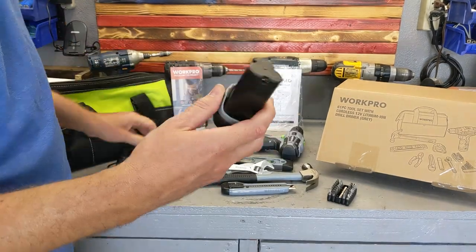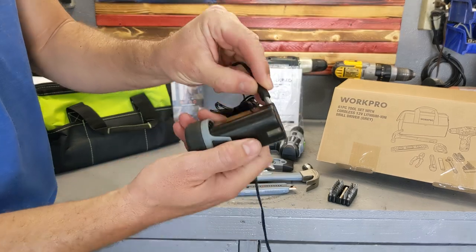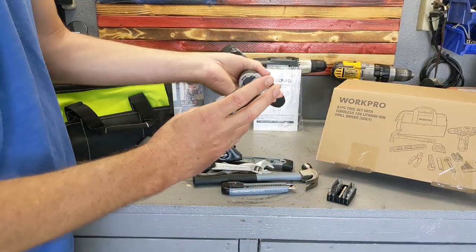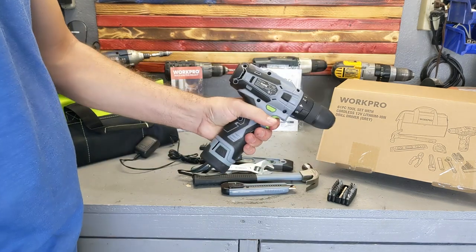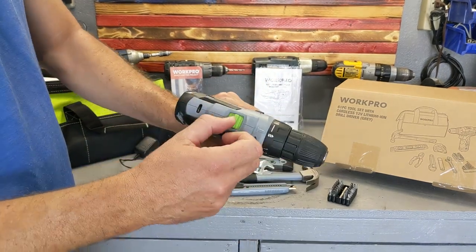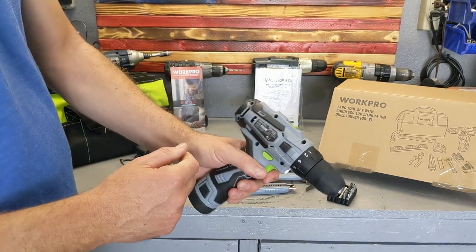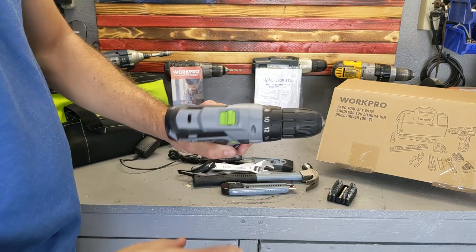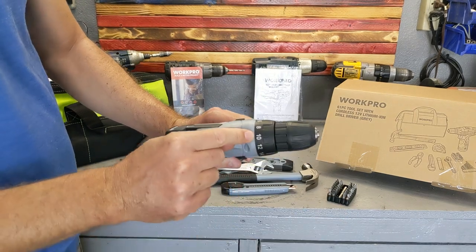Well, let's face it — the drill is the star. It comes with one battery and it plugs in on the side so you can charge it. It comes with a little charger. Once it's charged, all you have to do is put it in and you're good to go. You have two different speeds, you can adjust rotation, and there's a clutch system where it stops at a certain torque level.